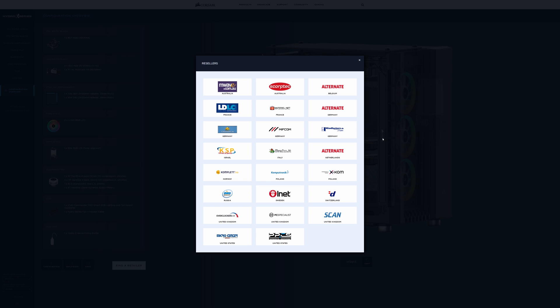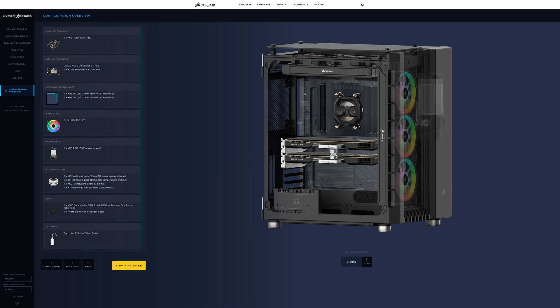You can click 'find a retailer' or email it. The reason I chose global at the beginning is it only brings up retailers in your country. You can see Australia, Belgium, Germany — in the UK you've got Overclockers, PC Specialist, and Scan. In the United States, you've got Micro Center and Performance PCs. Clicking one takes you through to the Corsair Hydro X area on their website. We've actually been told by our Corsair representative that Scan are looking to build this configurator into their website as a white label solution — the whole configurator built in, so you can go through the process and simply click buy to add all components directly to your shopping basket.